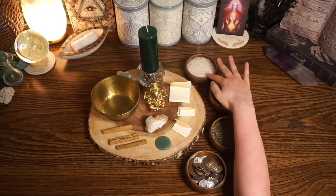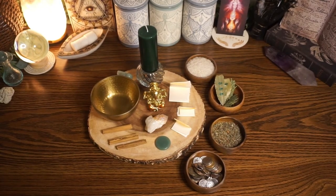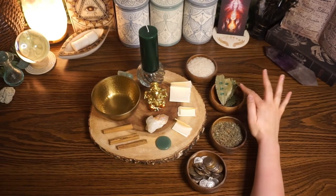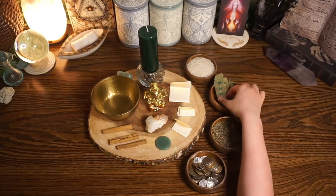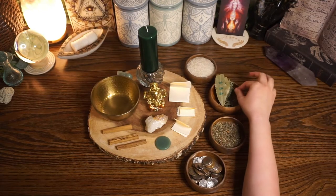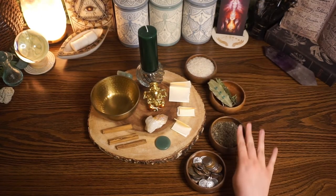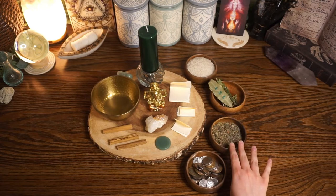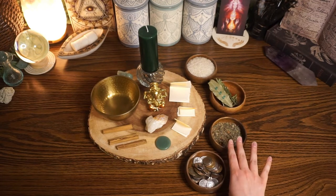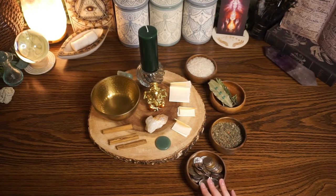I have some rice up at the top here — rice is really great to use in any spells for abundance or prosperity. I also have three bay leaves, and on each bay leaf I have put dollar signs in threes. I also have three sprigs of cedar. I have an herb mixture which is basil, thyme, and cinnamon — all great for money, wealth, finances, and abundance. And then I have my coins — US currency because I live in the United States, but I also have some international coins as well.